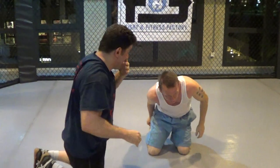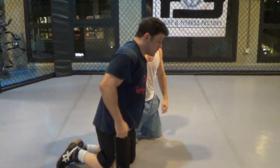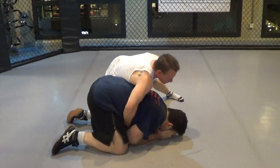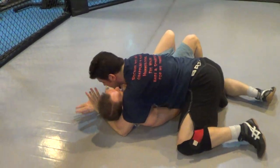That's number one — the stand-up. Number two is a sit-out.